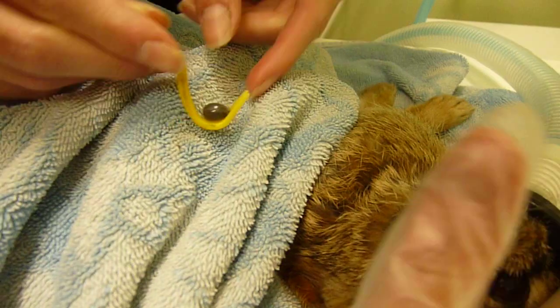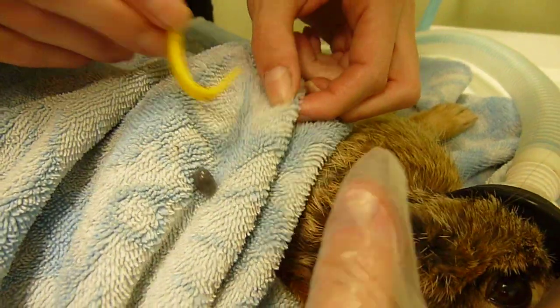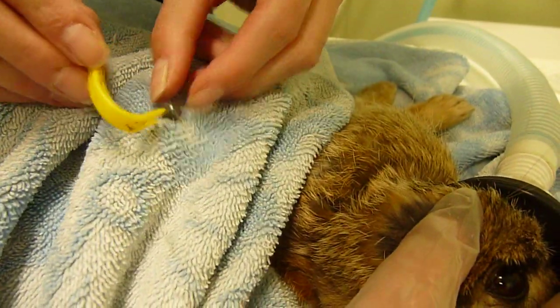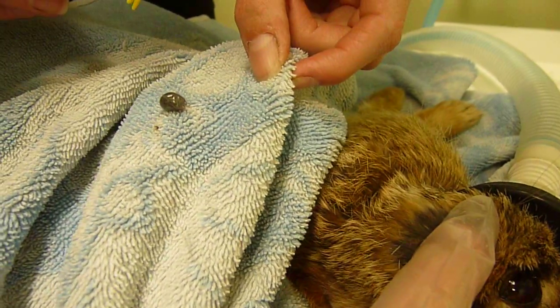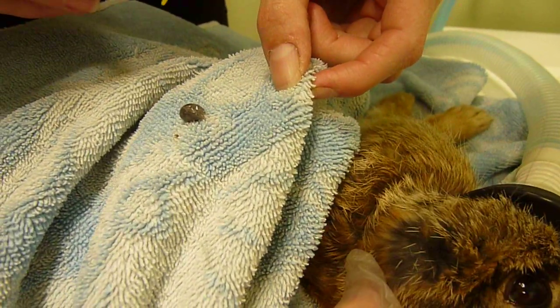And there you go. Always double-check the mouth parts are there, and make sure you dispose of the tick very carefully, because she might still be hungry and looking for meal number two.